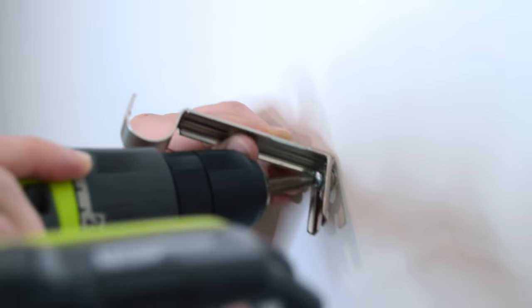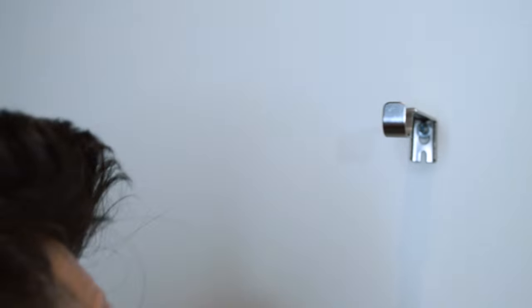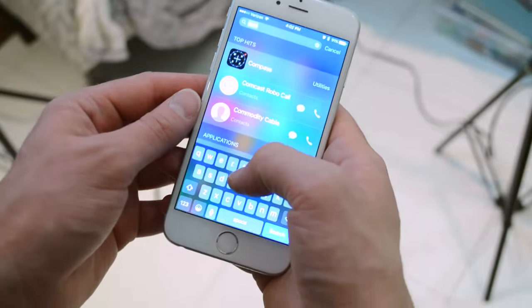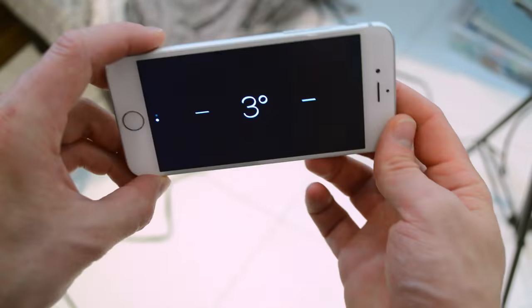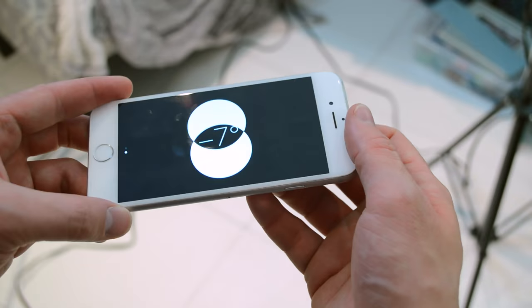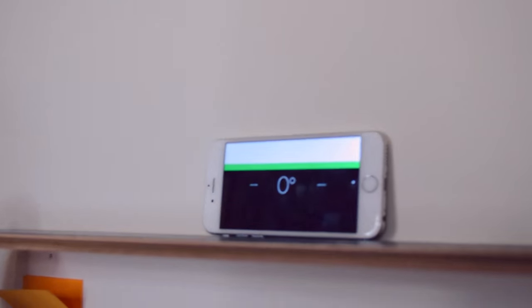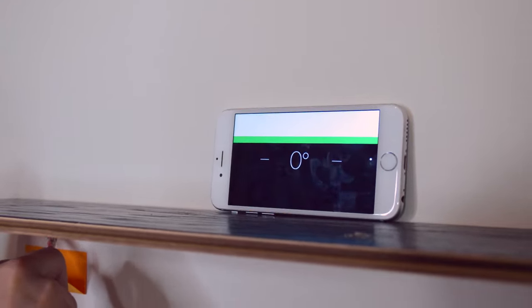Then you're just gonna take your bracket and screw it in. A quick tip: if you've got an iPhone, there's a compass built in which works as a level — a lot of people don't know that. If you slide to the side it comes up. Before you attach the second bracket, just make sure it's even.